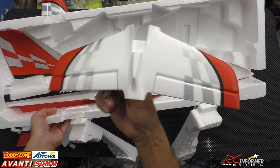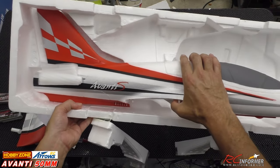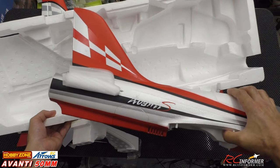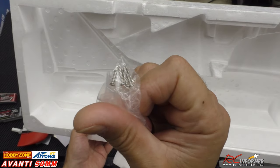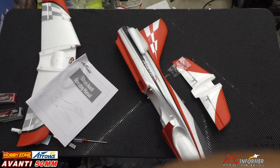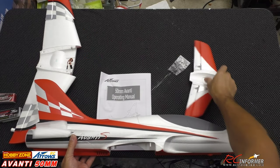Let's get our horizontal stabilizer and elevator — we'll pop that down. Normally I'm not a big fan of checkerboard patterns on these planes. For some reason checkerboards don't blow my mind, but they used a little bit here and it accents it nicely — so that's just personal preference. And then there are your screws. They usually give you a spare — looks like five screws, we only need four.